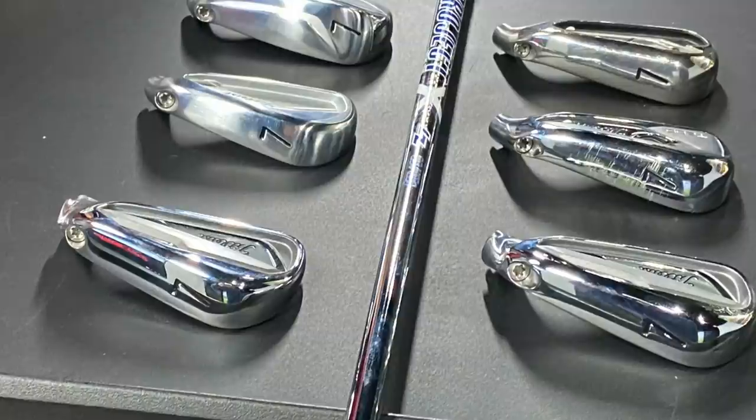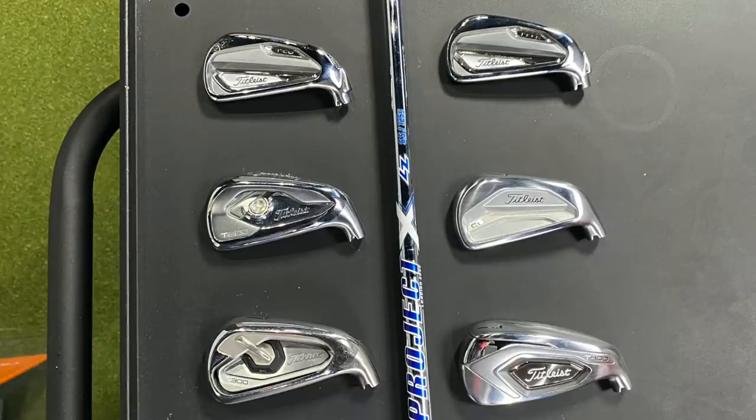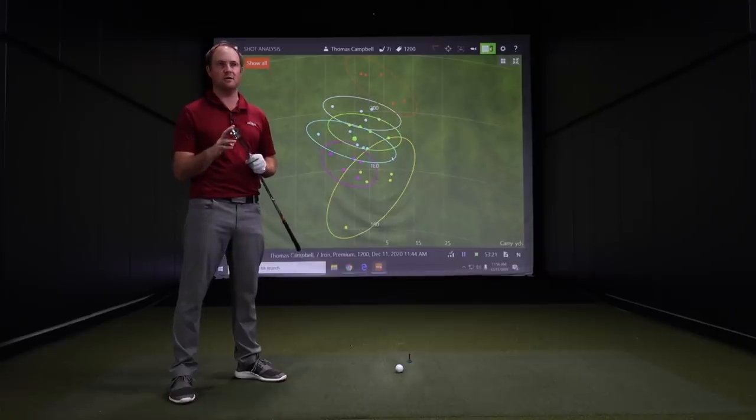We analyzed six different Titleist irons today — quite the range from max game improvement to complete player's irons. Make sure you come in to Second Swing to work with a club fitter, or talk with our online sales and service team. We'd love to help improve your golf game and get you fit into Titleist irons. Also keep in mind, if these new Titleist irons outperform your current irons, bring those in — we accept trades to help offset the price of new clubs. Make sure you subscribe to our channel; there's plenty more great content coming.